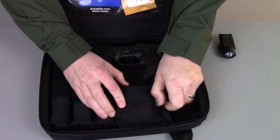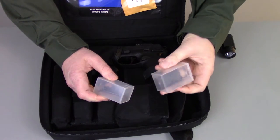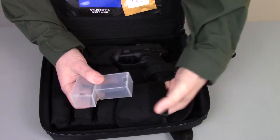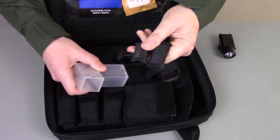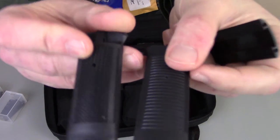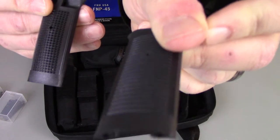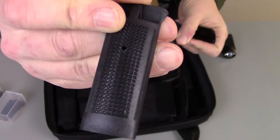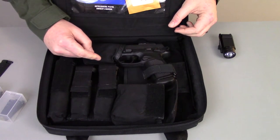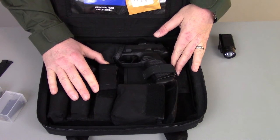You also get a utility case and in the utility case are these little plastic containers. They contain the tools and hardware necessary to swap out the optic mount on the gun, and also in here are your different back straps. The gun comes with a total of four back straps — both a checkered style and a grooved style back strap, just depending on what works best for you. I like the grooved ones best. Then of course you get the pistol, held in securely, and all these accessories are Velcro so you can change it up however you want.